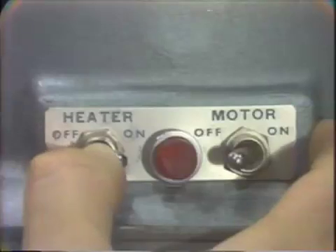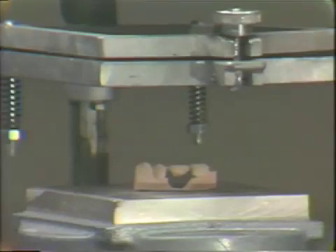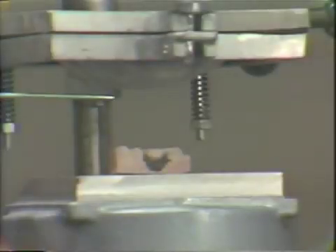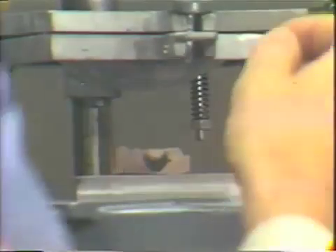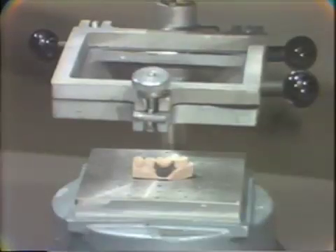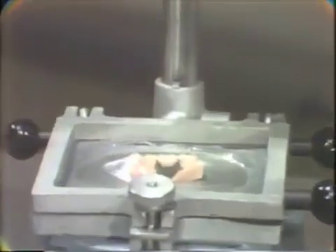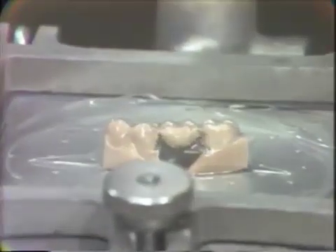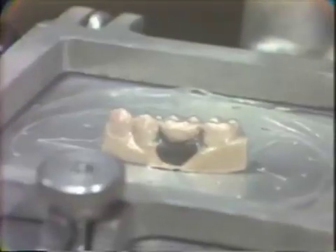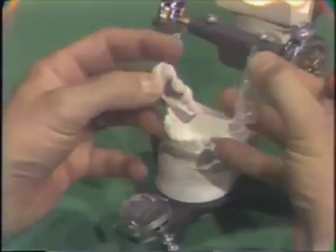The heater is turned on and this is left for about five minutes. When the plastic extends about an inch and a half, the heating unit is turned to the side, and the plastic wafer is pulled down over the model, and the vacuum turned on. The plastic wafer material is then removed from the replica and trimmed.